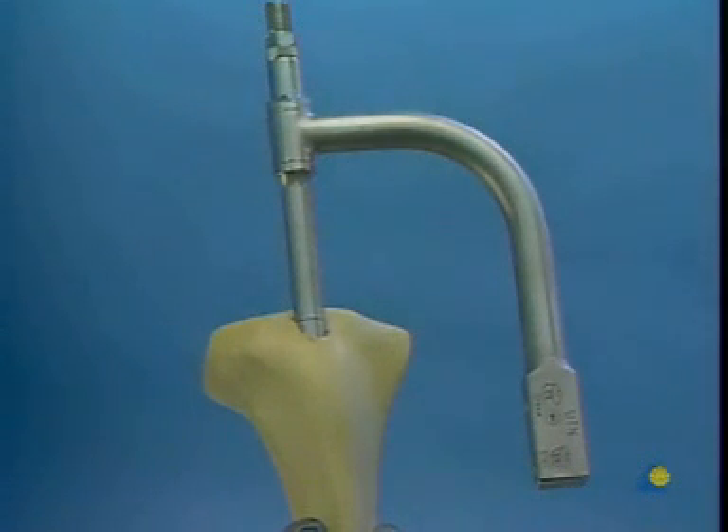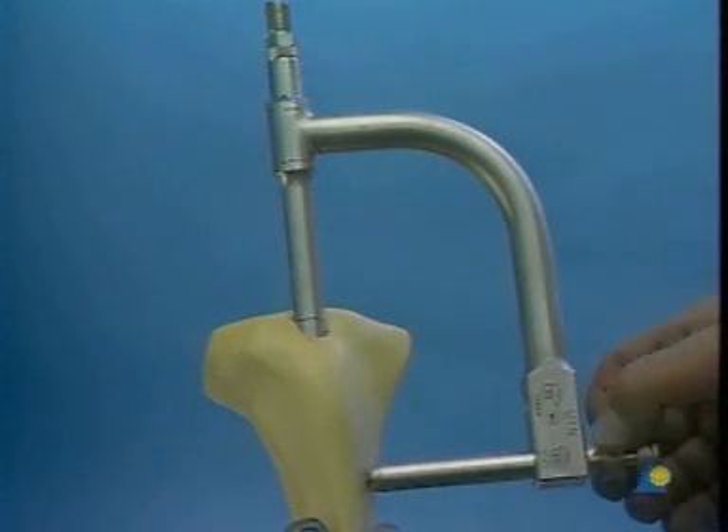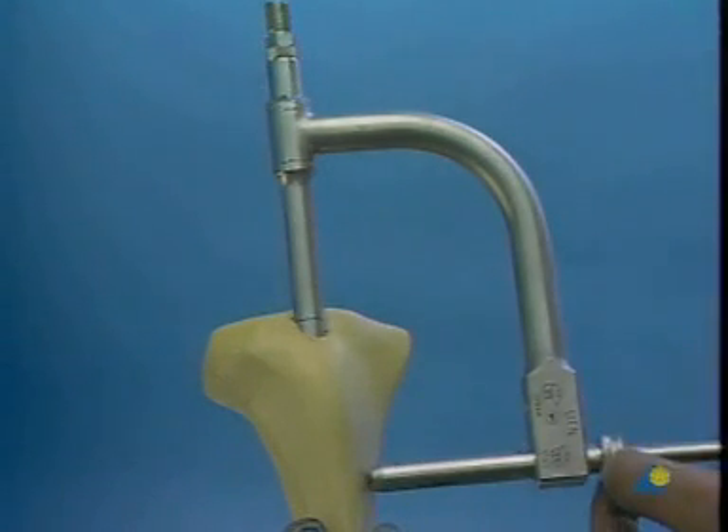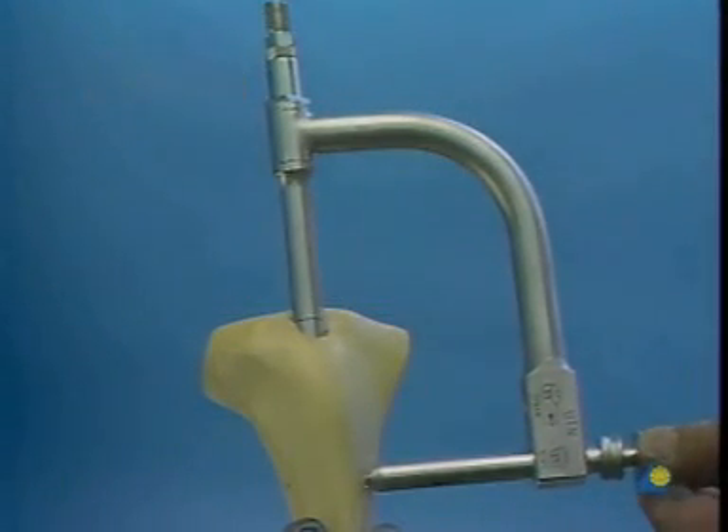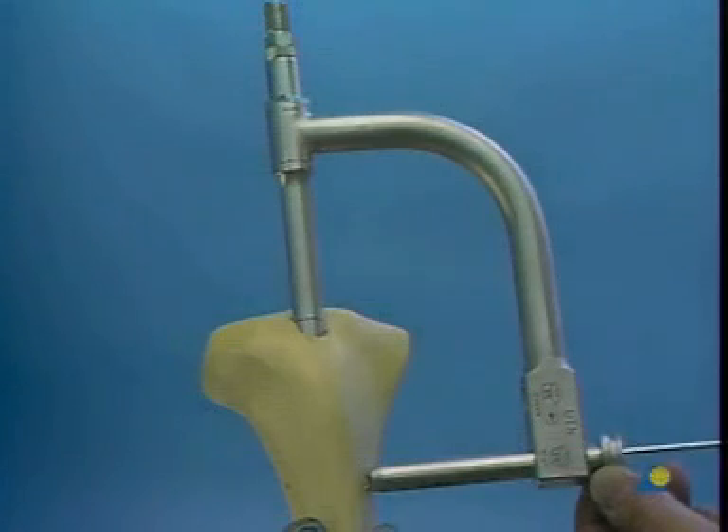The tissue protector with the inserted trocar is passed through the hole marked STAT on the insertion handle and down onto the bone. The trocar is removed and replaced by the 3.2 millimeter drill sleeve. We drill a 3.2 millimeter hole through both cortices, then measure the required length of the bolt through the tissue protector.